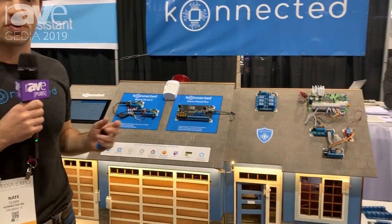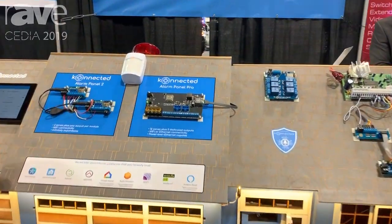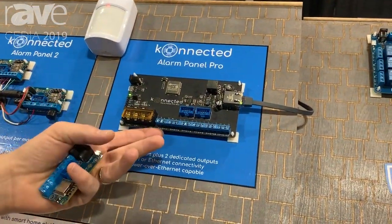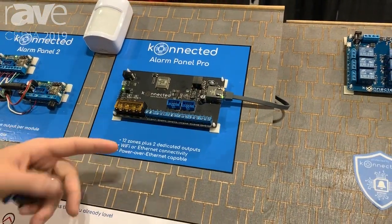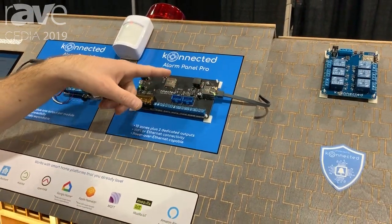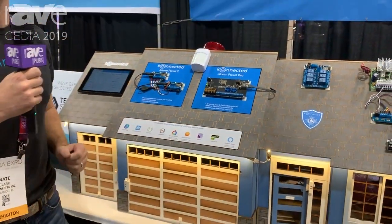Our professional integrators will be really excited about the new Connected Alarm Panel Pro, which we also just released on Thursday here at Cedia. This device has 12 zones and two siren outputs, and the key feature is an Ethernet port. It supports Ethernet as well as Wi-Fi and Power over Ethernet for the serious integrator who's got a high-speed network.